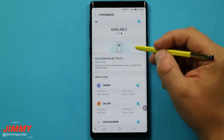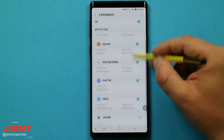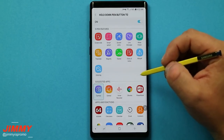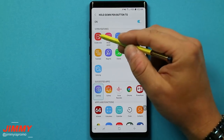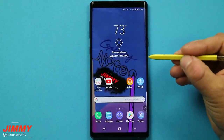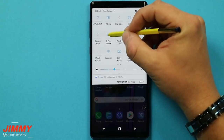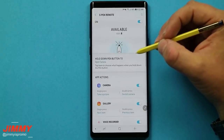Within the main menu of the S Pen Bluetooth remote, you can toggle features on or off and choose what happens in different applications — what a single press does, what a double press does, and what a press and hold does, and which application it opens. Originally out of the box it will open the camera, but you can change it. If you take a lot of notes, you can make it create a note. This also works with third-party applications — so if you use Alexa a lot or Facebook, a press and hold can open that app for you.